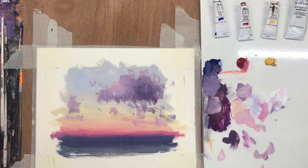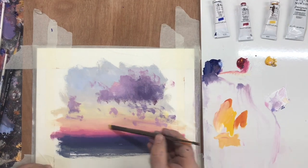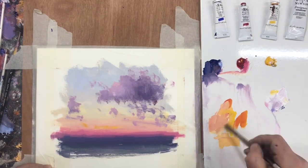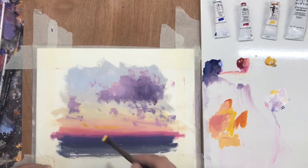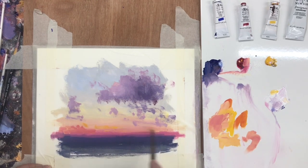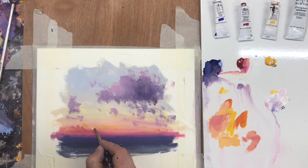Building a gouache painting for me is really about creating these layers of atmosphere. The ability to work on them quickly makes it very different to oil. However, it is also very different to acrylic. Whereas acrylic dries and sets dry, gouache has this ability to stay open.